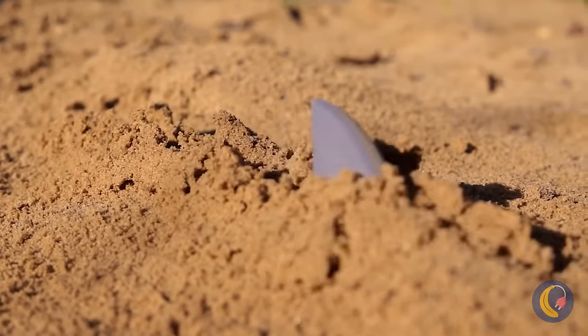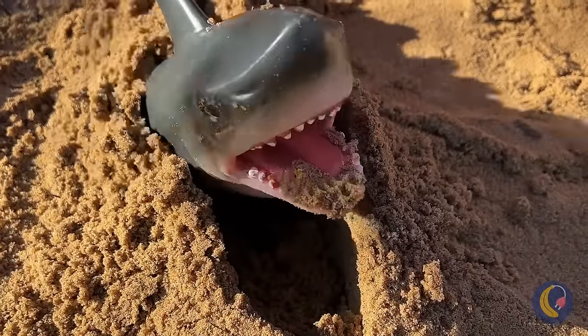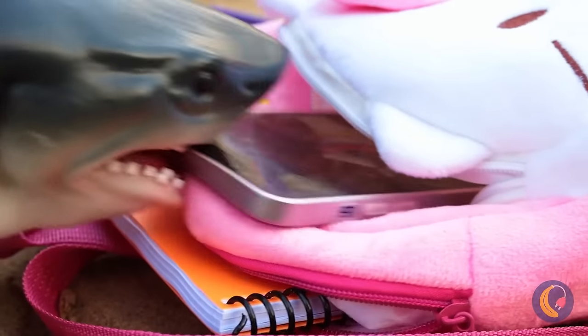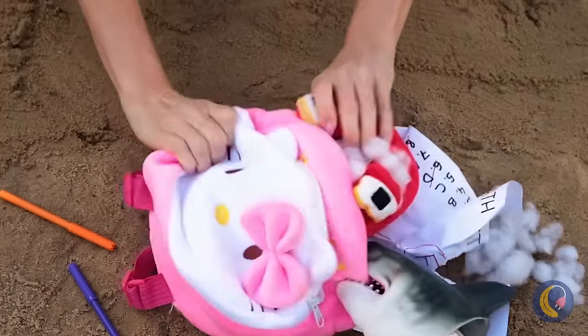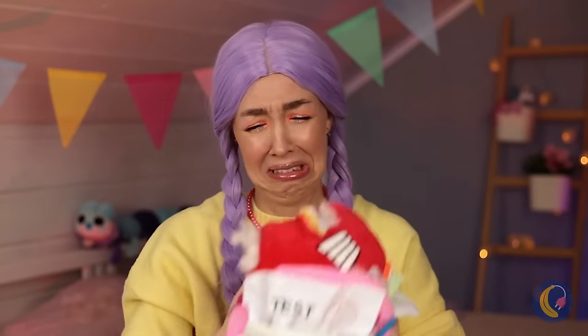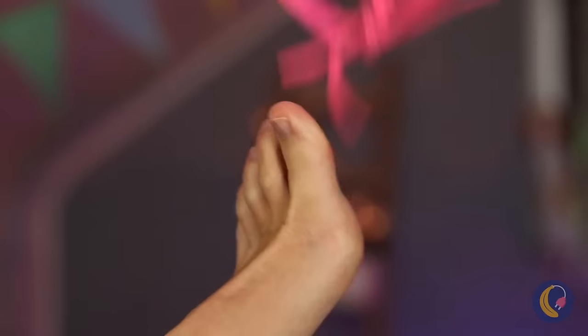Gotta love a happy ending. Uh-oh — it's the elusive sand shark! Let's hope he fills up on homework. He's eating all your stuff! You saved it — at least what's left of it. He even got your new shoe.